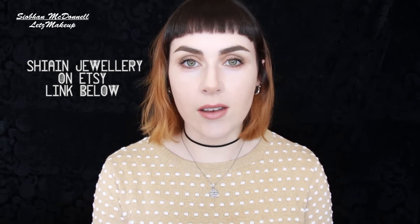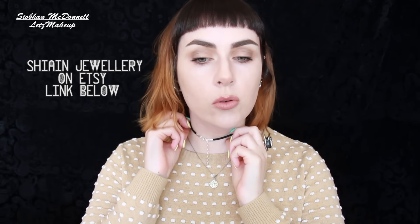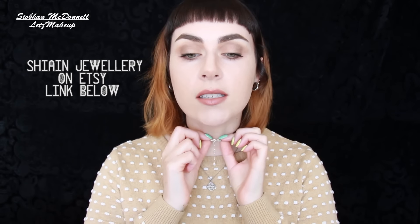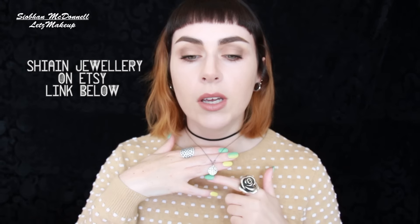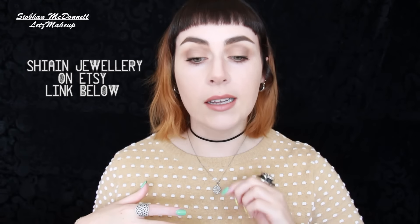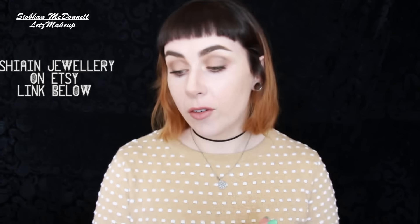I've just added a couple more bits to my Etsy store — I made some chokers. I was on the hunt for chokers for ages and thought I'd just make my own. There's a vegan faux suede choker as well as real leather ones, all with sterling silver findings. There's also a black rhodium mandala pendant, and I think there's a gold one left too — link will be in the description. My next video is definitely going to be a makeup tutorial, maybe a cut crease, so let me know if you're interested. Have a good weekend and week, and I'll see you all next week — thanks a million for watching!